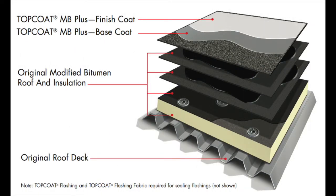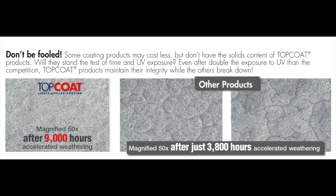It covers and protects most roof surfaces including modified bitumen, smooth and granulated, smooth built-up roofing, and metal roofing.